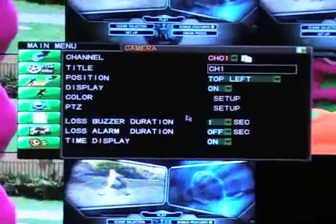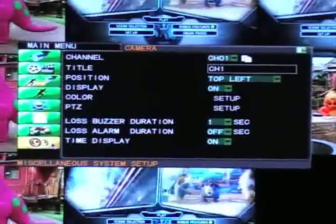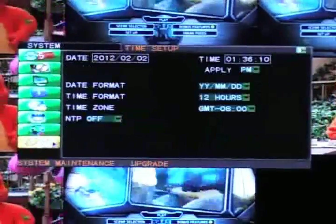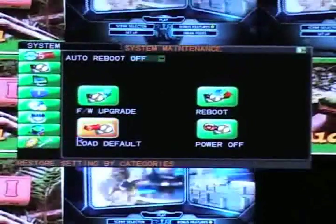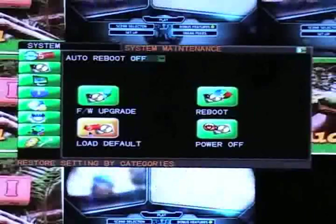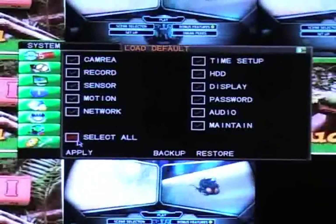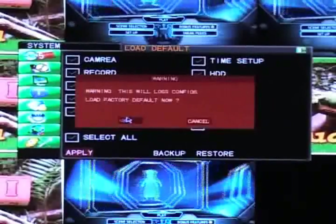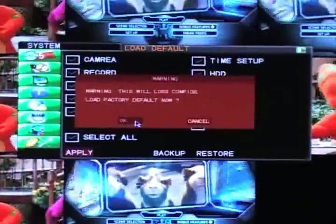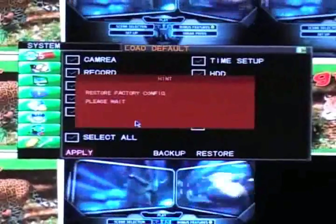This will take you to the main menu. Once you are in the main menu, go to Miscellaneous System Setup, and then System Maintenance. Click on Load Default, check the Select All box, and then click Apply. Click OK.